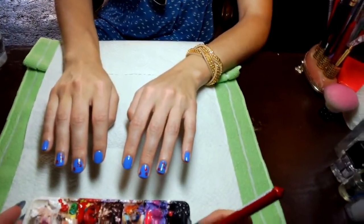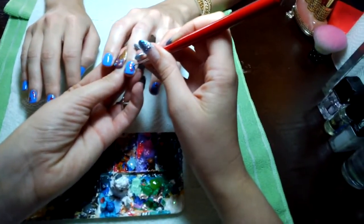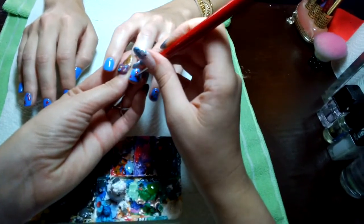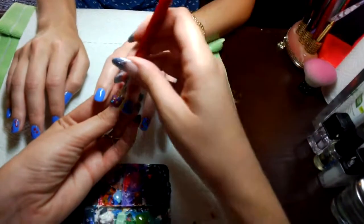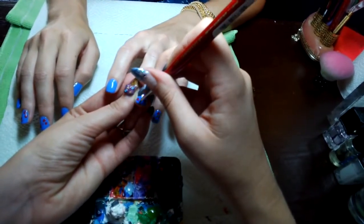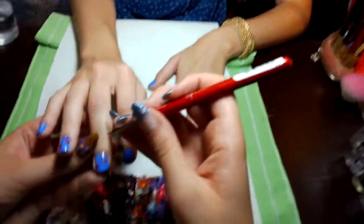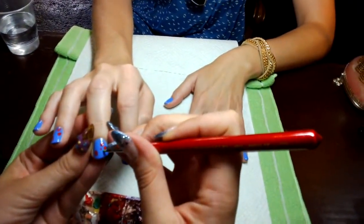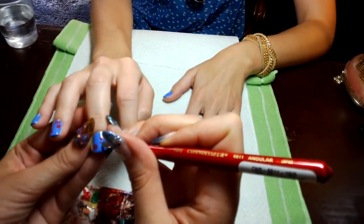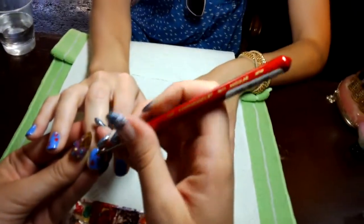So we're continuing on and we're going to do the leaves — taking our brush and just dipping it in the polish a little bit. It's kind of like an almond shape, or almost like a diamond. But if you want to just do a little line, whatever is at your skill level. The nice thing about floral nail designs is that they don't need to be perfect — you don't have to be the best artist. They still will look nice even if it's not like a Picasso, so you know what I mean.